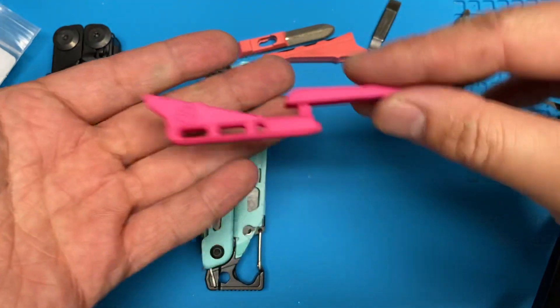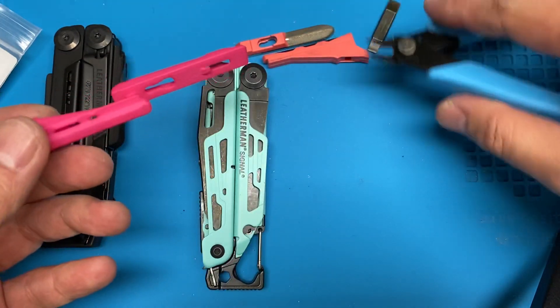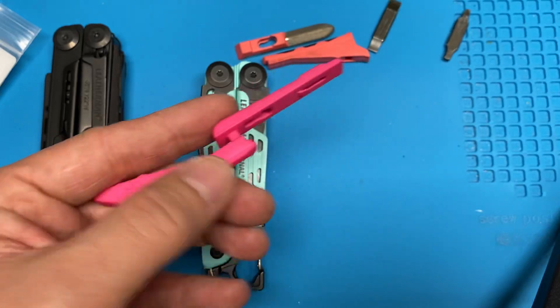If you were to order them separately, it costs more than having them as one part. So you can order them connected and separate them yourself, or you can order them individually if you choose to keep the sharpener or keep the whistle rod.